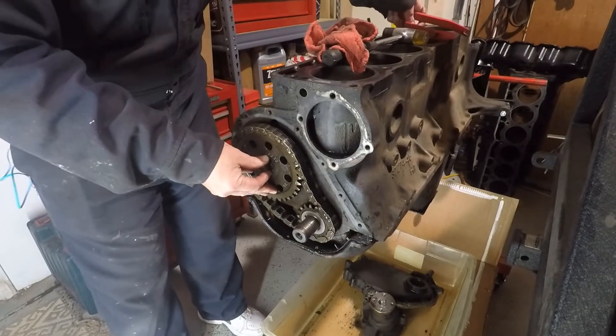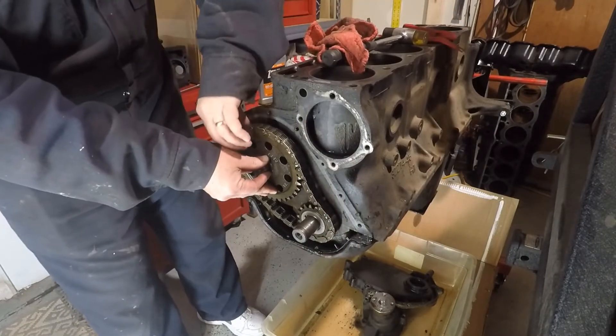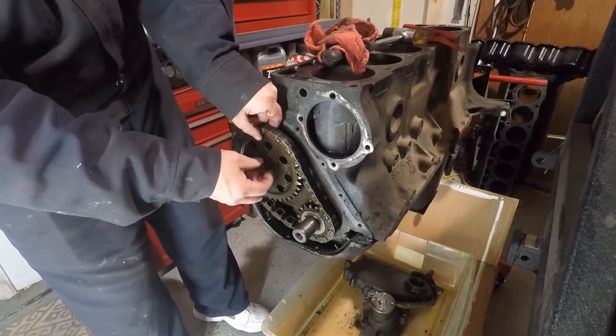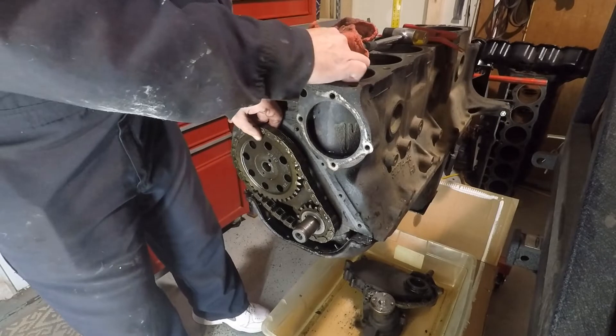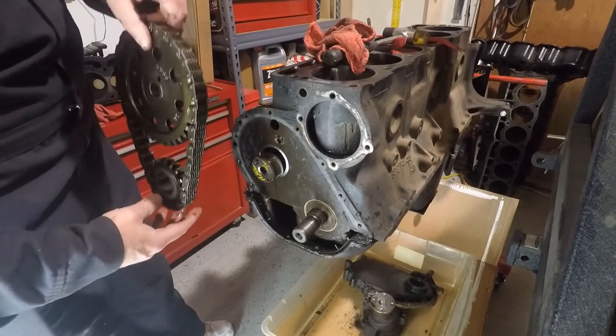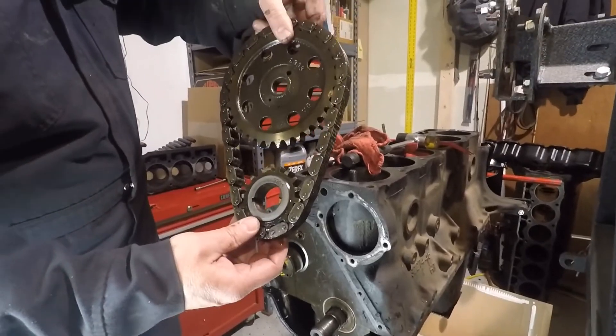Now we can pull our cam and crank assemblies off. The cam did want to slide out a little bit — there she is. We have the cam sprocket off and that'll wrap up this video. Next one we'll go ahead and pull off the oil pan, pistons and rods, and the crankshaft as well.